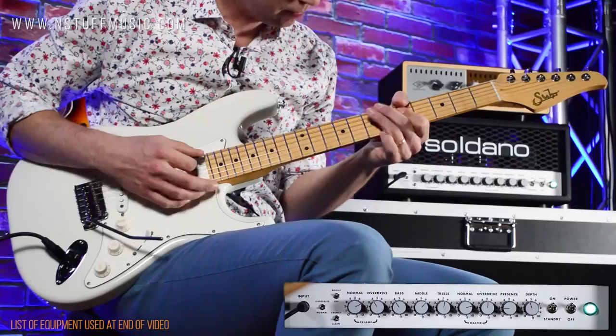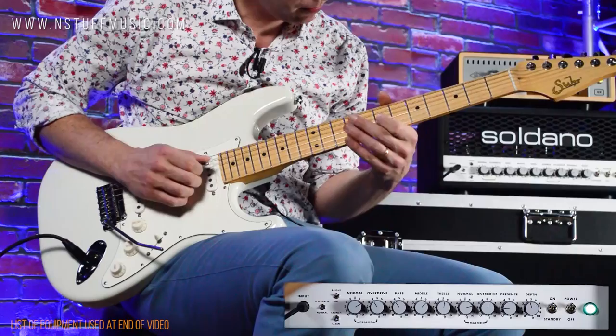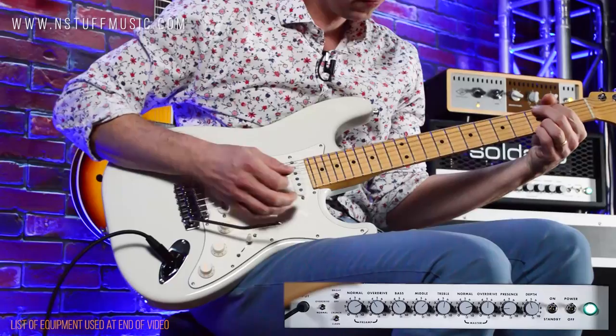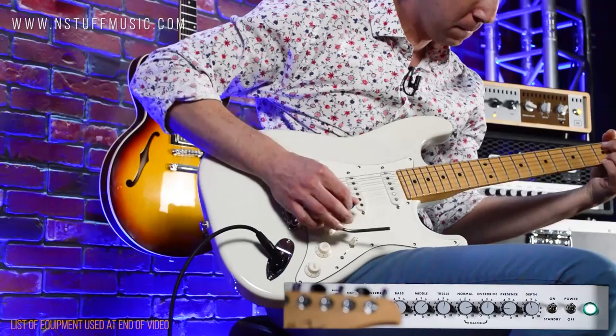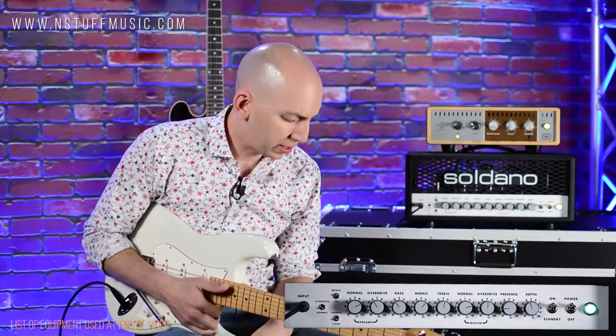Kicking in some reverb. That was an old Boss Dimension C I kicked on there.